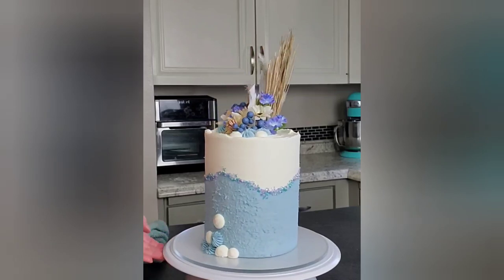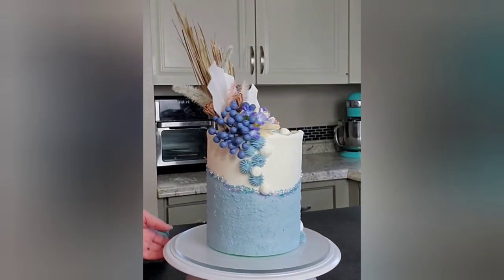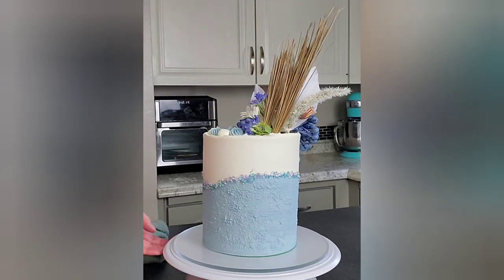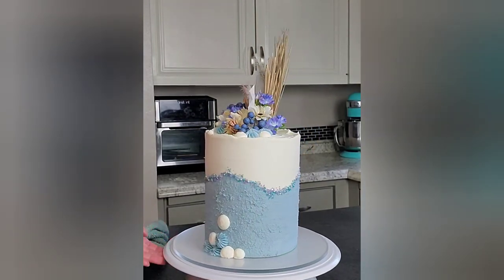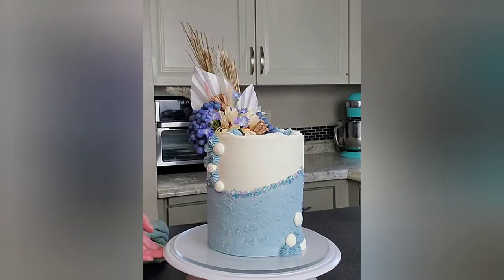Alright guys, there's the final product — my two-tone textured buttercream cake. If you would take the time to like, share, and comment, I would appreciate it. Hit the notification bell. Catch you next time!